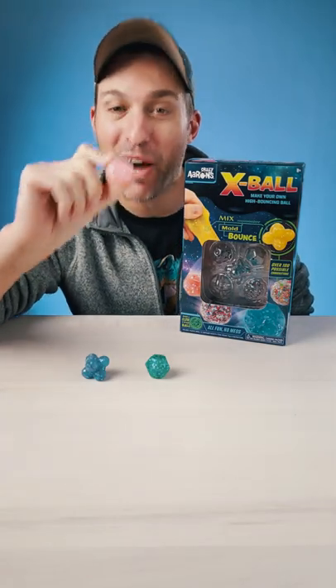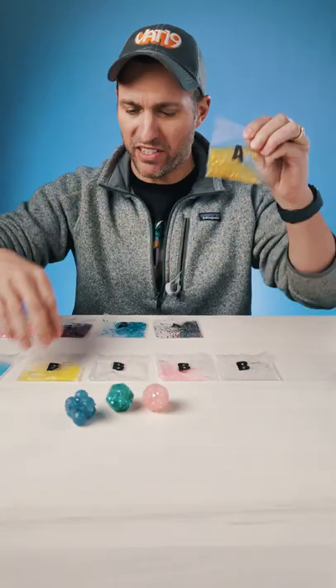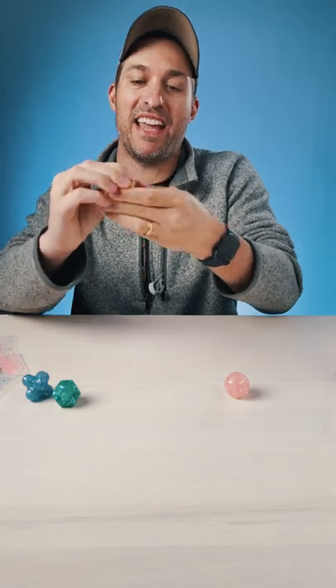I made this bouncy ball out of putty in just 10 minutes. Let me show you how. Let's make a yellow one. I'm gonna mix these two together, just mixing the glitter compound and the activator compound together.